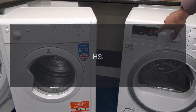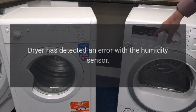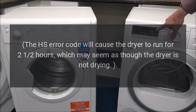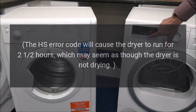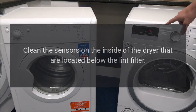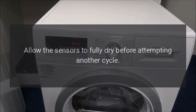Code: HS. Problem: Dryer has detected an error with the humidity sensor. The HS error code will cause the dryer to run for 212 hours, which may seem as though the dryer is not drying. Fix: Clean the sensors on the inside of the dryer that are located below the lint filter. Allow the sensors to fully dry before attempting another cycle.